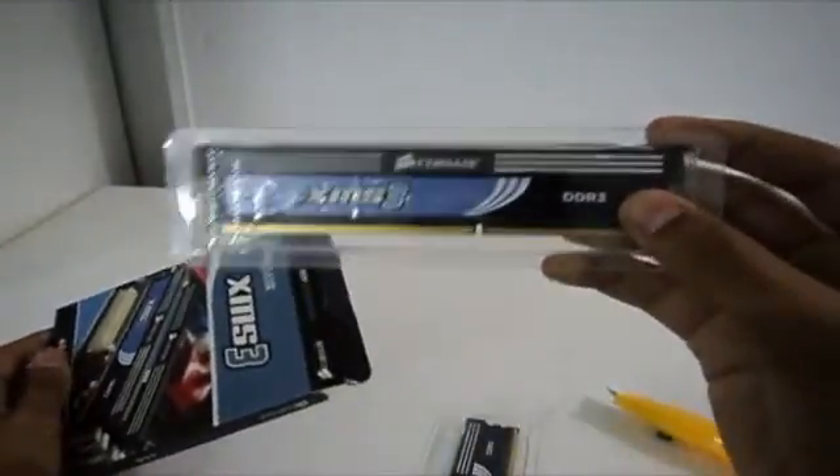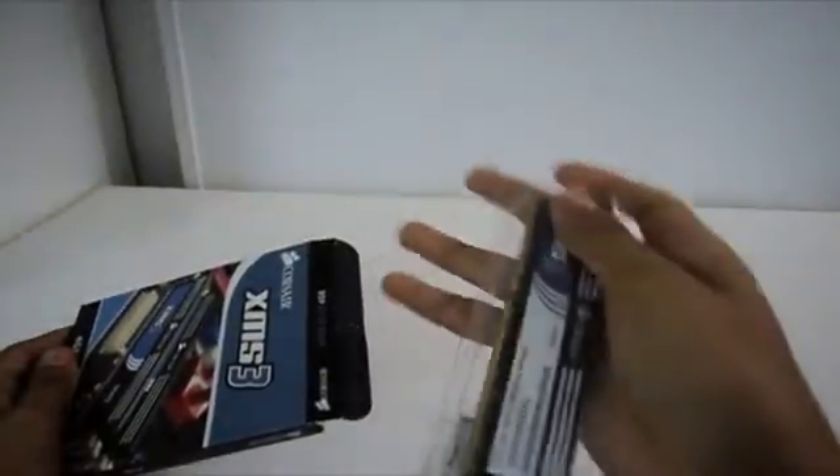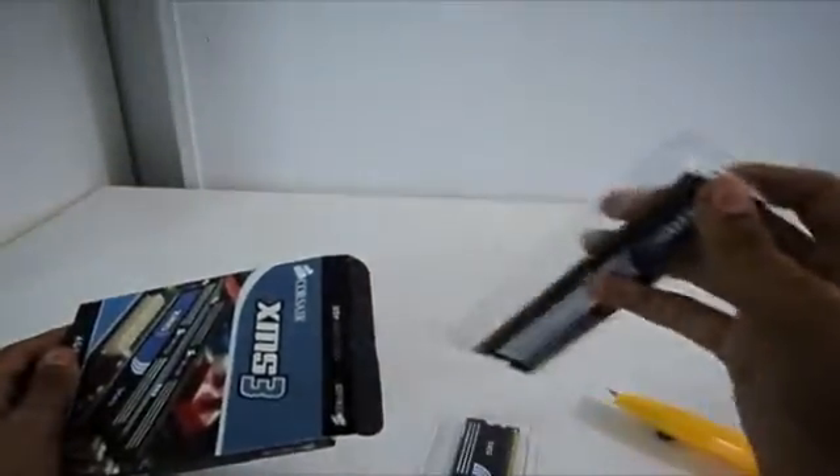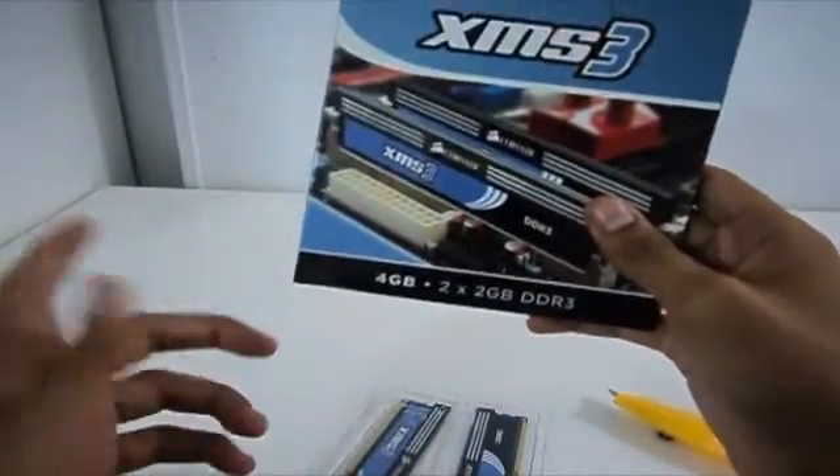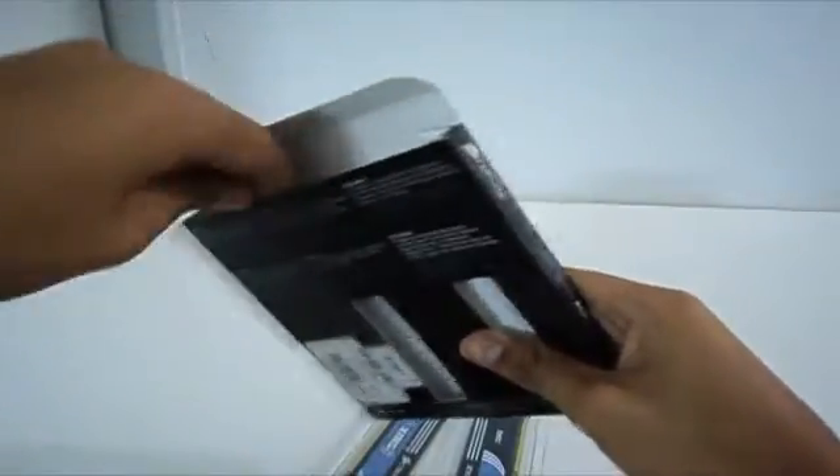Something I noticed when buying this set of RAM is that they sell the 6GB version in the same box, but with the difference that 4GB is replaced with 6GB and it's 3x2. They include another plastic box for the third stick of RAM — the triple channel memory for the Core i7 and the X58 chipset.